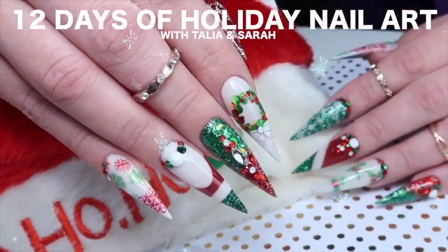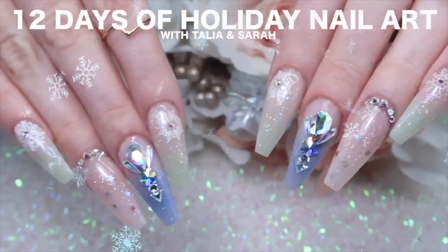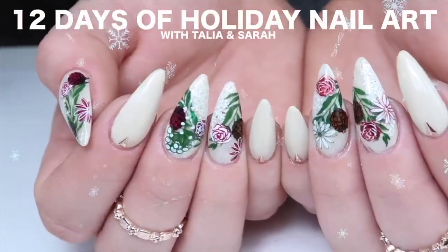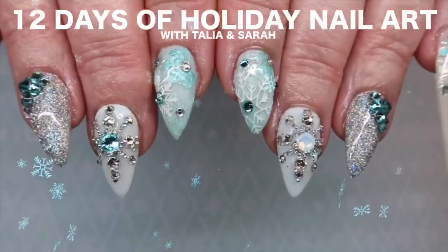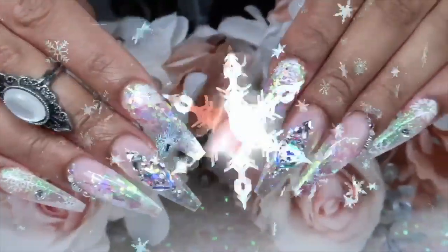Welcome to our third annual holiday nail art series with me Sarah from Sarah's Nail Secrets and Talia from Talia's Nail Tales. This year we're doing 12 designs but we're going to space them out a little bit differently so the series lasts until Christmas. Make sure you subscribe and hit the bell so you don't miss a tutorial. Let's get started.